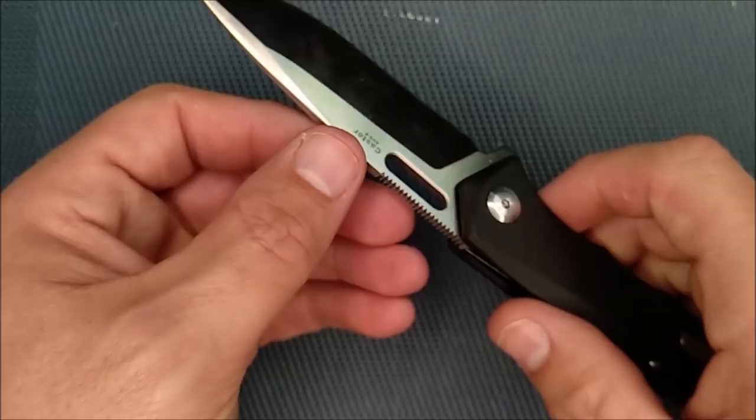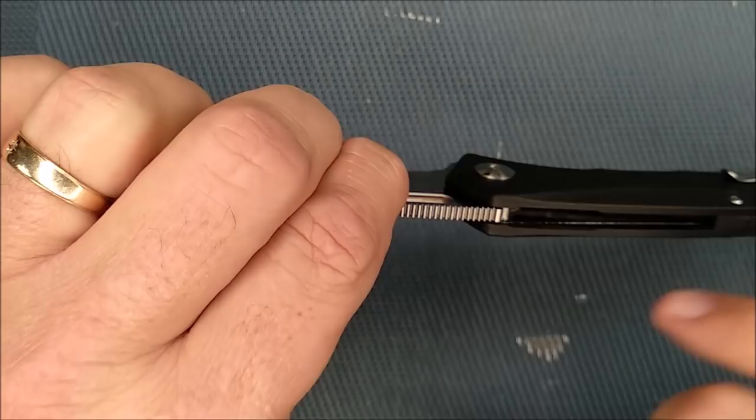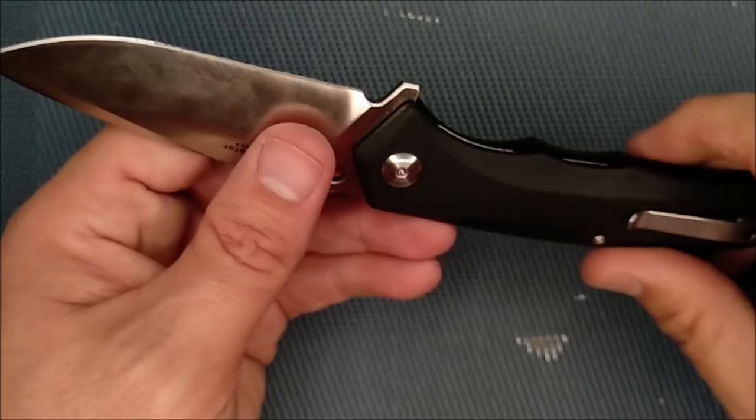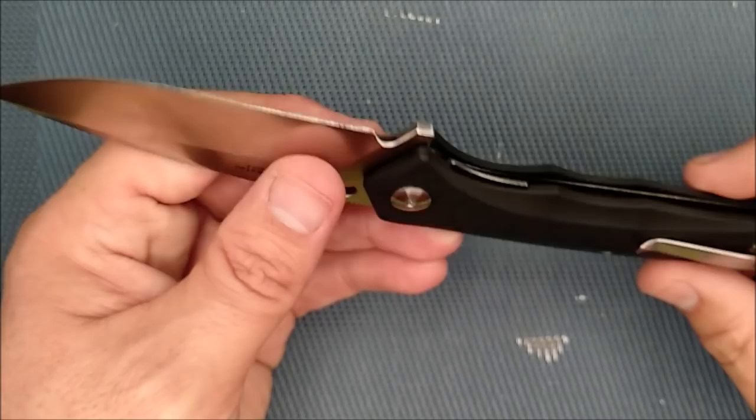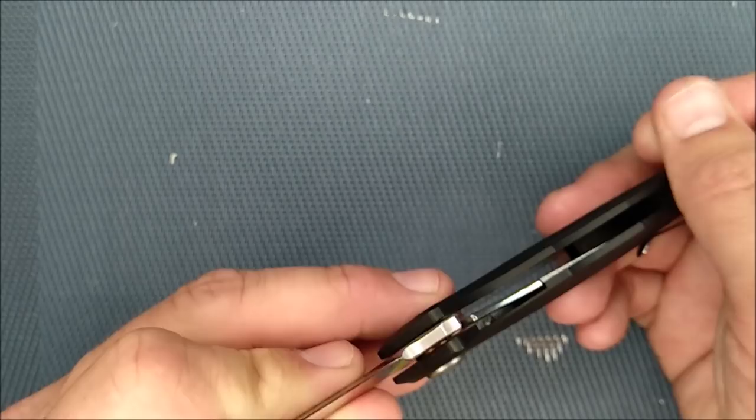We've got recessed liners, so you can't see the liners because of the G10. There's a bit of the G10 milled out so your thumb can sit in there very comfortably, or up on the jimping, whichever way you want to hold it. On the inside edges of the G10, I'm going to take a little bit of sandpaper to just break off that corner slightly, because it can get a little aggressive on the hand if you rub across it.